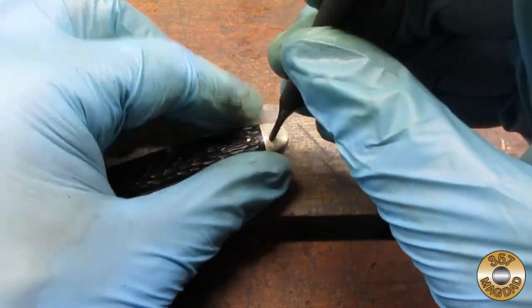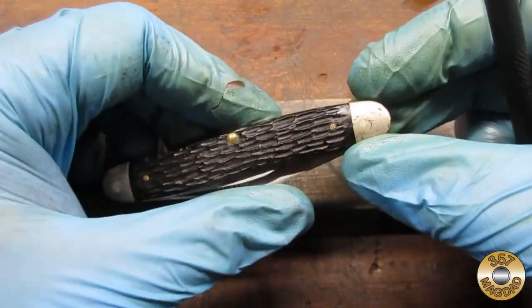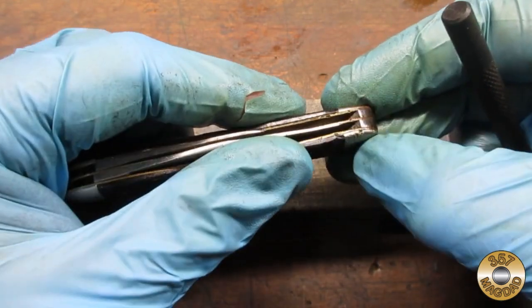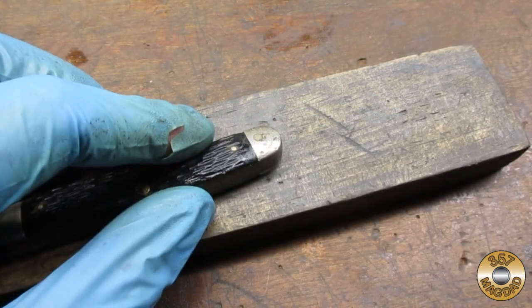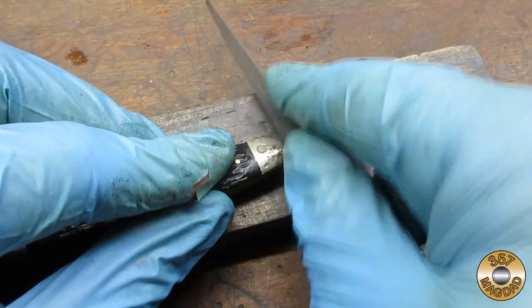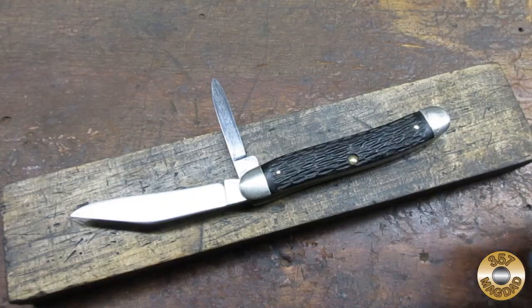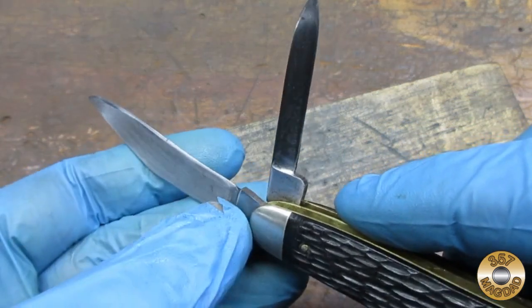I used a punch to center the pivot pins in the bolsters. One of the bolsters had some bad nicks that I had to smooth with a file. Here's the pocket knife with the blades and bolsters sanded down to 600 grit.